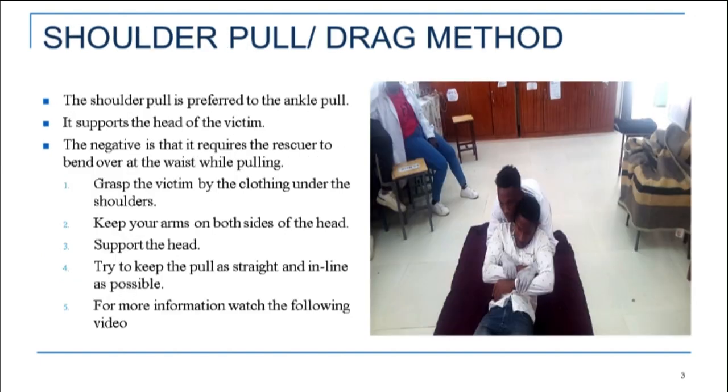Shoulder pull/drag method: The shoulder pull is preferred to the ankle pull, as it supports the head of the victim. The negative is that it requires the rescuer to bend over at the waist while pulling.